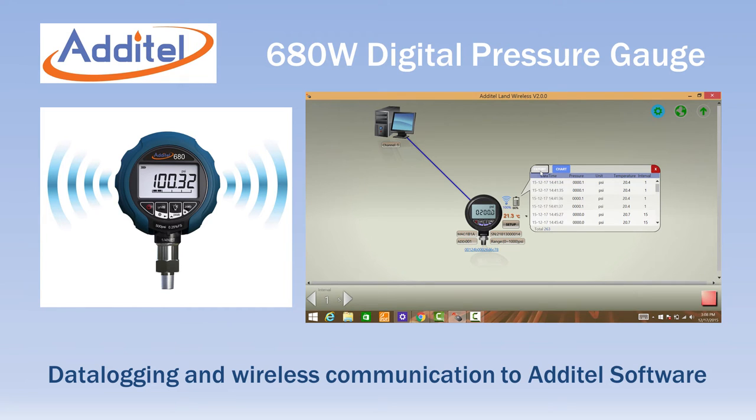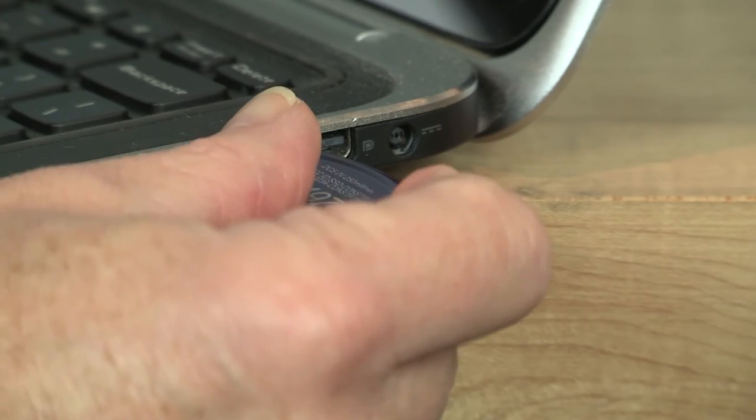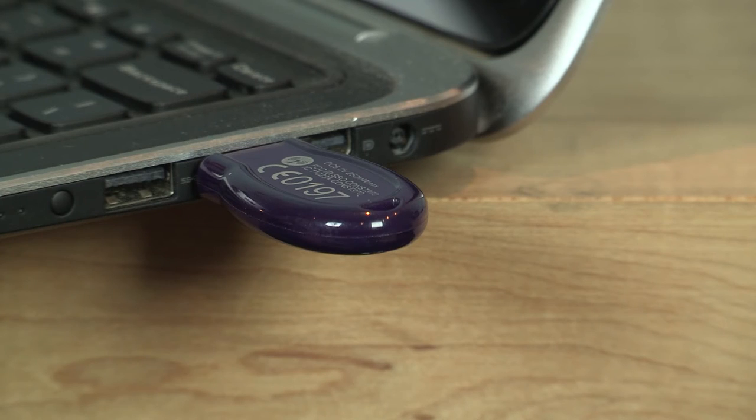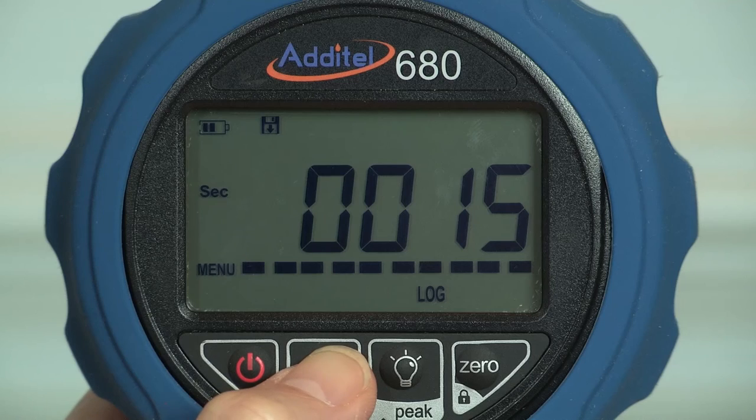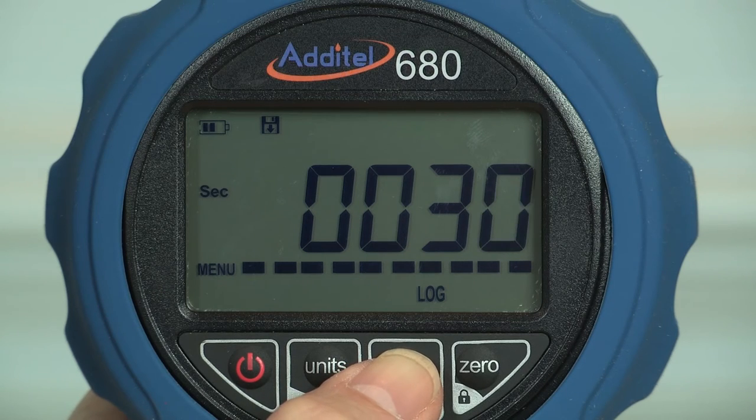The model 680W adds wireless communication and internal data logging to the standard gauge. Each 680W is supplied with a USB dongle for reading the gauge in real time or for downloading internally logged data without any cables. Internal memory capacity is 140,000 data points, and each point includes a time and date stamp, the pressure value, and the temperature.